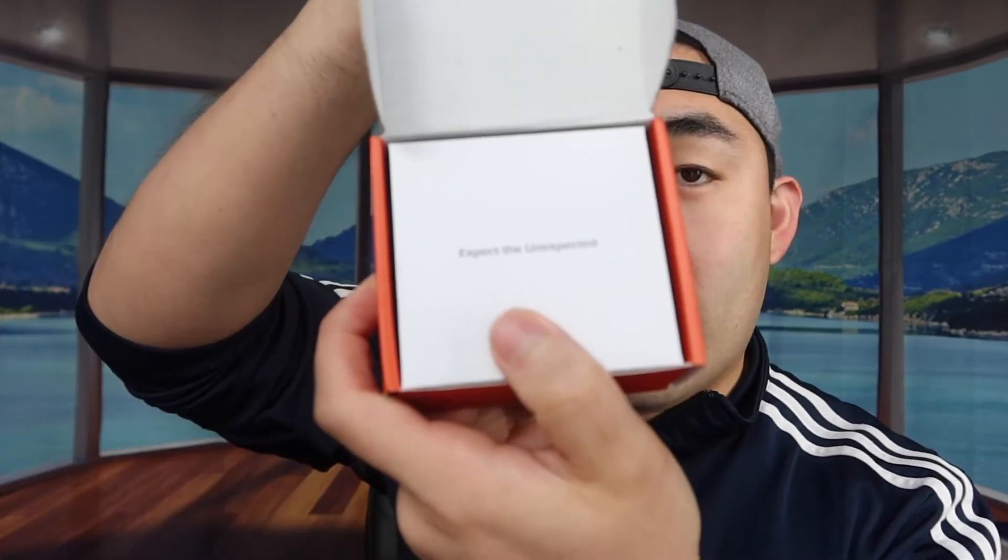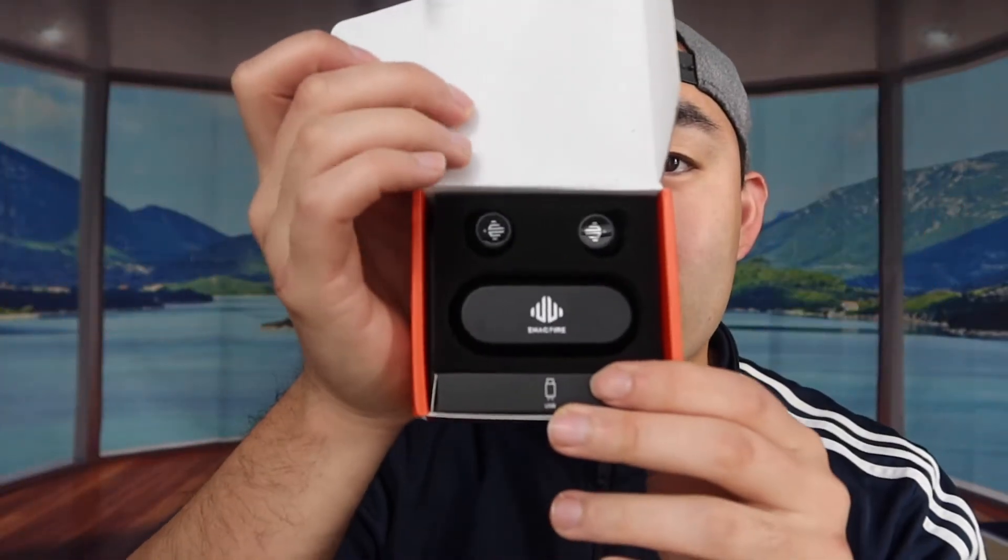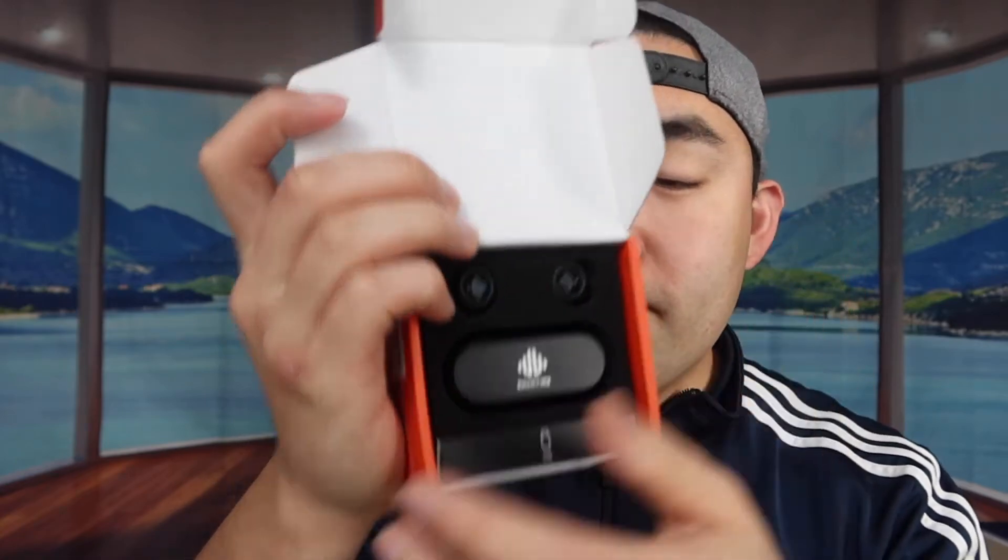When we slide it out, this is basically what it looks like. Opening up this part, it tells you to 'expect the unexpected.' When we take off this part, the first thing you can see is the actual case itself and the earbuds. Inside they do provide the warranty and instruction card if you guys need that.